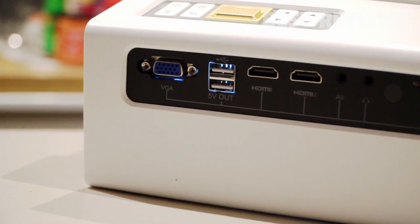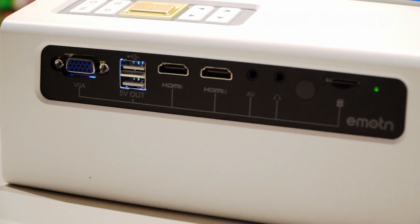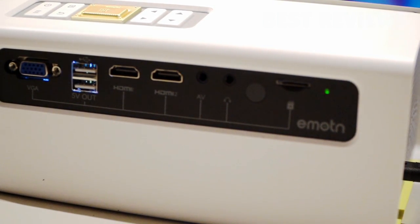On the back of the projector there are various ports that allow connection to computers, PS5, USB disc, TV box, stereo, and even mobile phones. It also supports storage devices such as flash drives, hard drives, and TF cards.